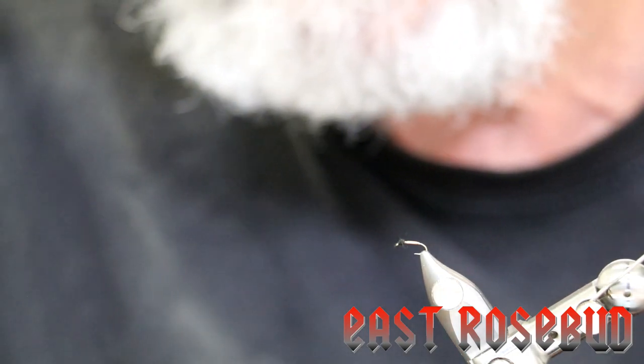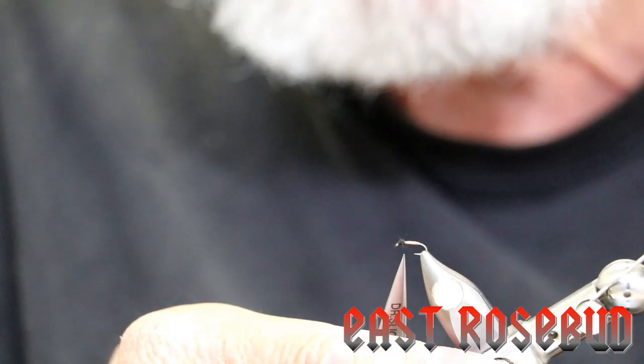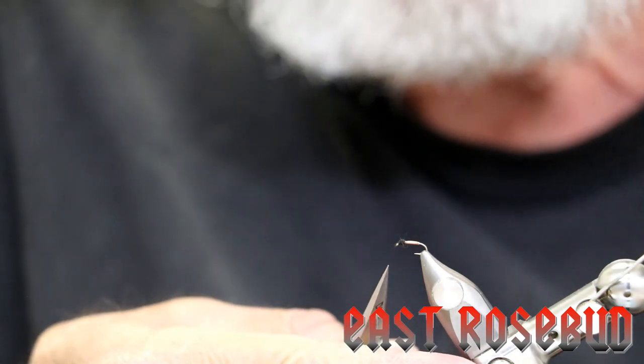Quick finish and there you have the Brassy — give it a try. It's an easy fly for a beginner and I think you'll be pleased with the results. You can tie these in larger sizes for lakes and ponds — 14s and down to as small as you dare for stream fishing. As always, thanks for joining. If you have any questions or comments please don't hesitate to contact us. We'll see you next time.